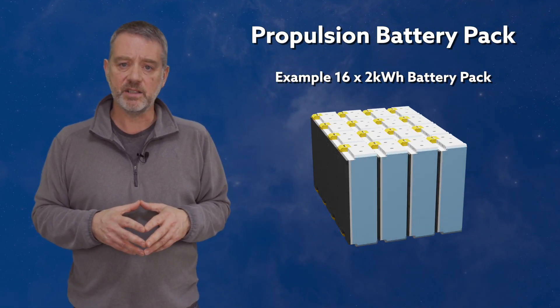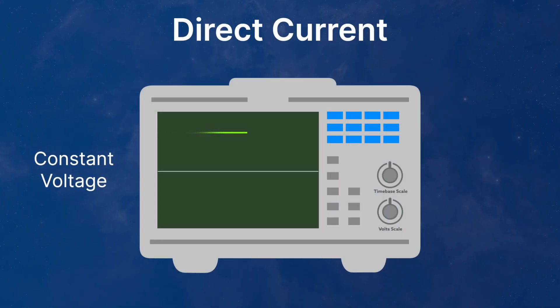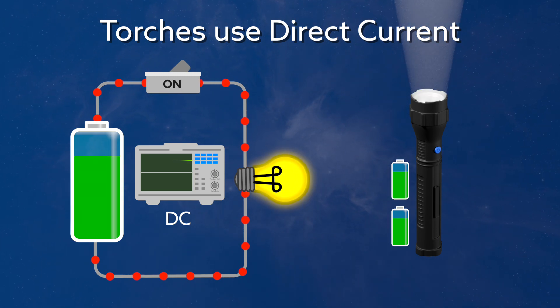Direct current, or DC, is used to store electrical power in the vehicle's battery pack until we need it. And in some cases, it's also used to charge the vehicle too. Direct current refers to a constant current or voltage supply that doesn't change over time. You can see that as the scope draws a DC voltage across its display. A battery and a torch is a good example of a DC voltage supply. When we turn the switch of the torch on, the DC voltage of the battery allows the current to flow around the circuit. The electrical energy is used up by the resistance of the light bulb, which heats up the bulb filament, making it glow to give off light. The key thing here is that we can store the energy needed to light the torch in the DC powered battery.